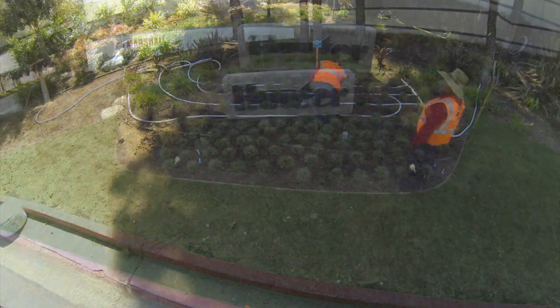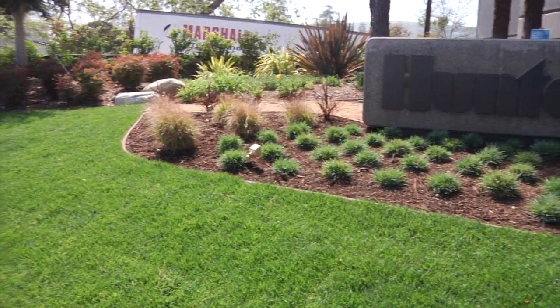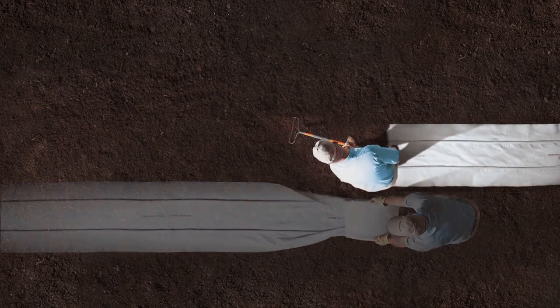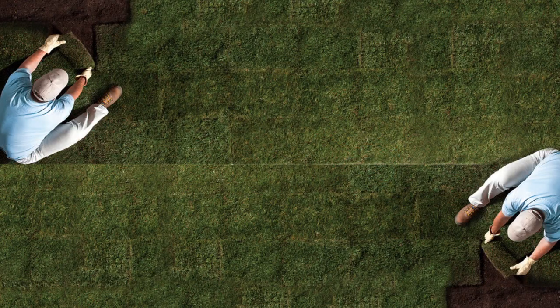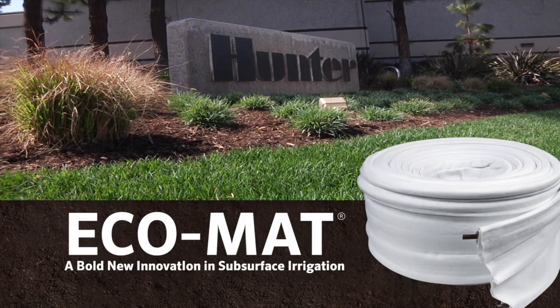We have successfully installed Hunter Ecomat in this landscape application. Subsurface irrigation offers a lot of great benefits — for example, it's immune to high winds and vandalism, and runoff is not an issue. It works well in all soil types and encourages deep root growth. When you install Ecomat or EcoWrap for your next project, feel confident that you are installing the most efficient subsurface product available. Enjoy installing Ecomat for your next project.